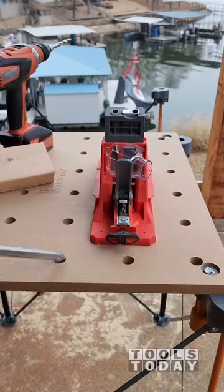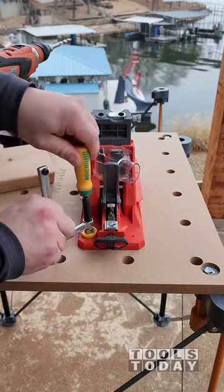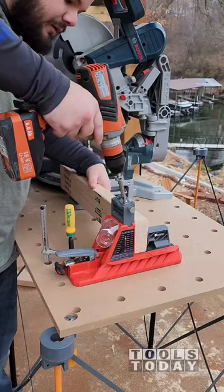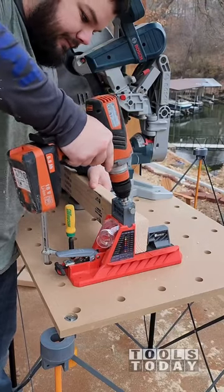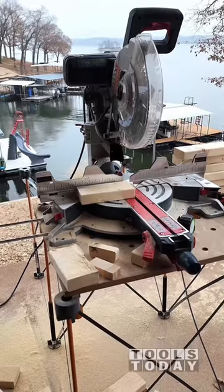It also has dog holes in it, so the Micro Jig match fit clamps work perfectly through the holes — the dog holes there to be able to clamp down a pocket hole jig, clamp down work pieces, or whatever it is that you're working on. This is definitely an amazing setup for job sites and something that I really enjoy using.